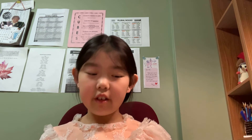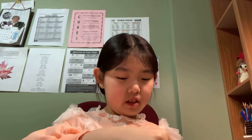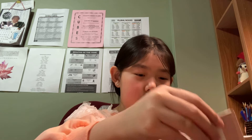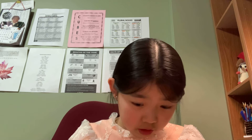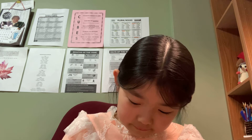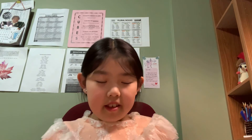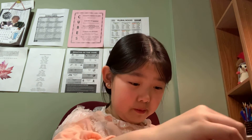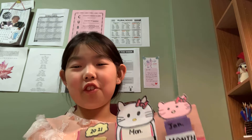Now we will put Monday to Sunday into the middle spot - how exciting is that! Into the middle spot. I have to do it one more time because I didn't do it well. Monday - okay, I put them all in. That is all for today's video.